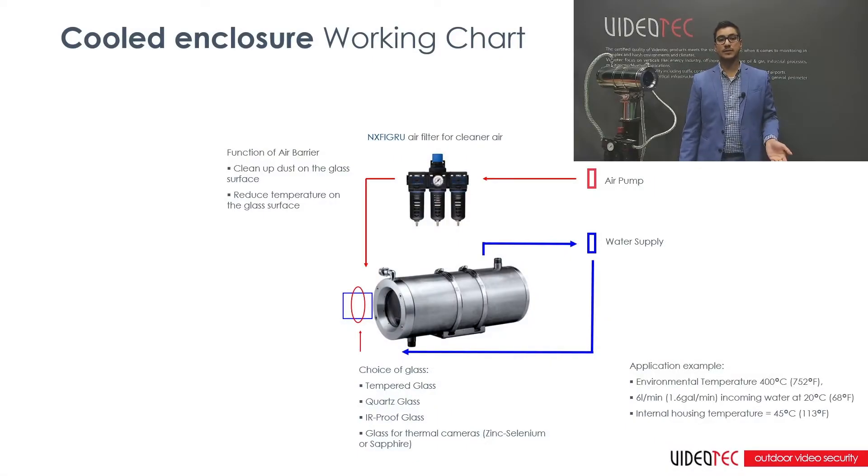The NXW housing is constructed from our electropolished 316L stainless steel. It consists of a body with a double chamber for the circulation of either air or liquid. Up to 180 degrees Fahrenheit or 80 degrees Celsius, you can utilize air to cool the enclosure. However, any application that requires above that temperature range must utilize liquid to properly cool the enclosure.